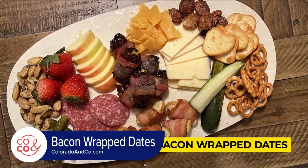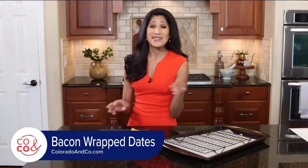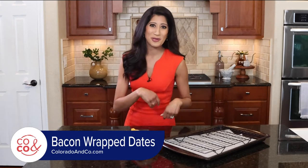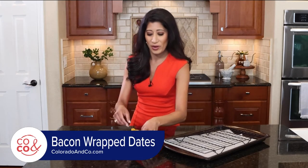We're going to make bacon-wrapped dates with just three ingredients. That's it. And you can put them on a charcuterie board or serve them alone. My kids love it too, so it's definitely a win.